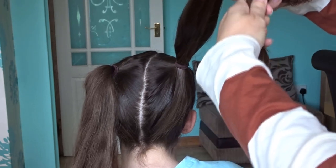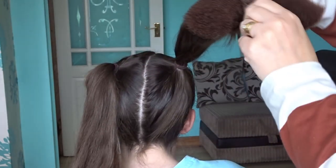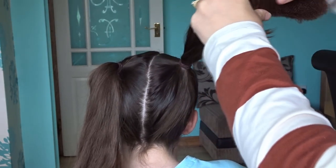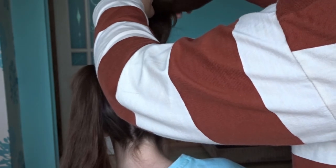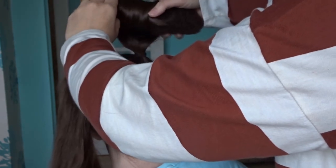Take one of those sausage shapes that we made earlier, grab one of the bunches and slide it underneath right to the end of the hair. You then want to wrap this hair tightly around the end and start rolling that sausage shape down towards the elastic band so the hair stays in the middle.